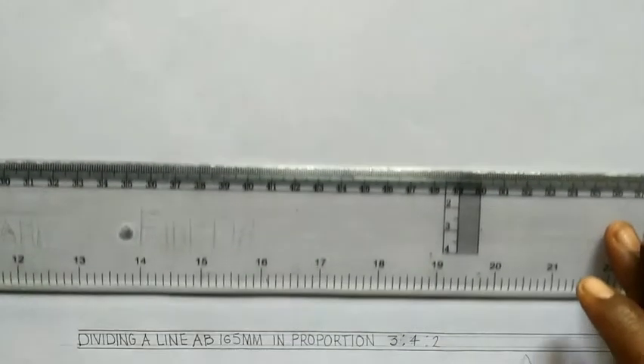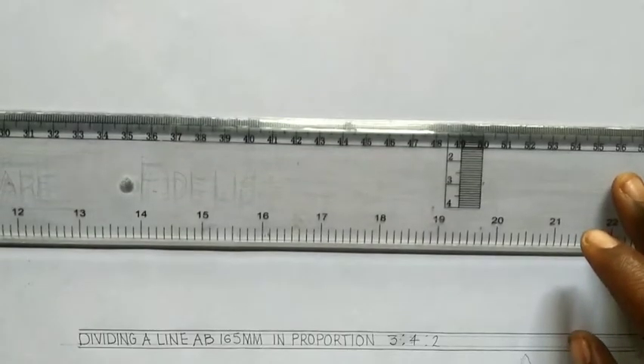Good day everyone, my name is Graphics. Now we will be dividing a line AB which is 165 mm in proportion 3 to 4 to 2. What you do first of all is you draw your line in this direction.